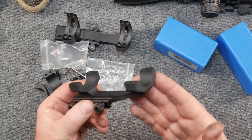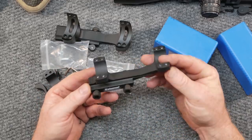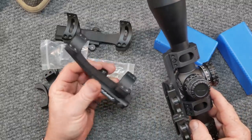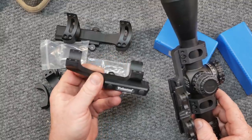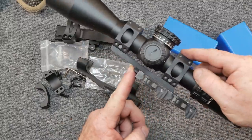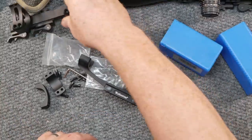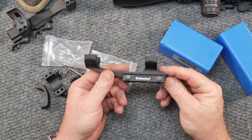If you need an economical scope mount, this is not a bad option. To get a 20 MOA scope mount from American Defense, you're probably going to pay $160 to $170 — well worth it. But if you're not out there patrolling the elements and don't really need something like that, this guy right here is going to hold up pretty well.